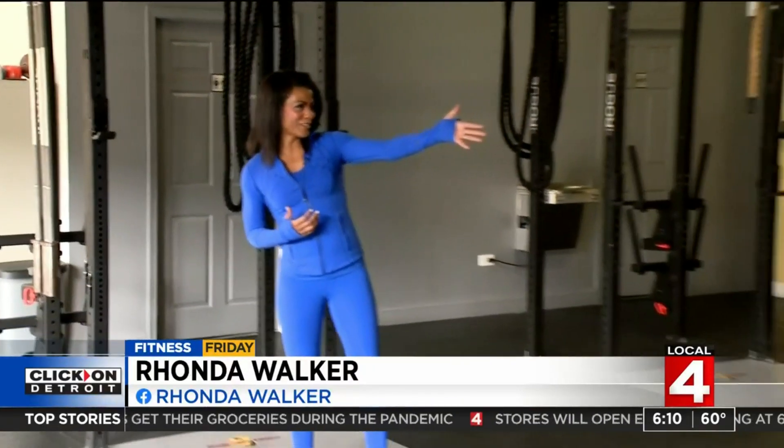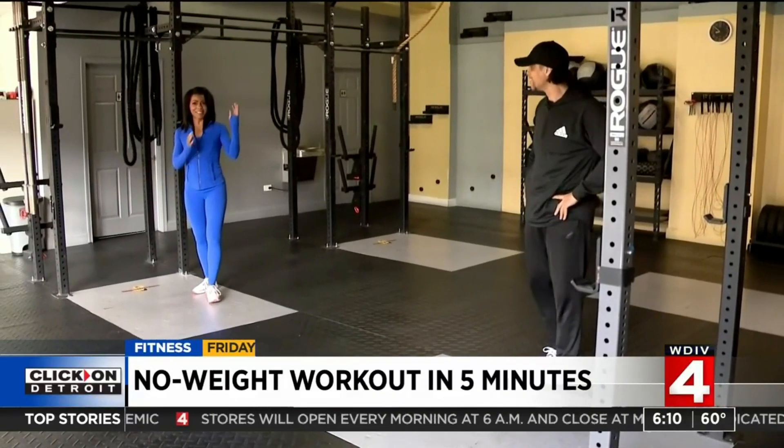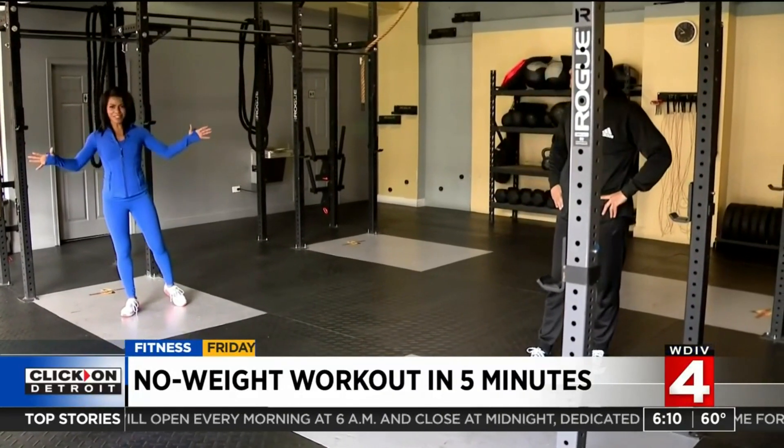It's Fitness Friday and I'm back here at CrossFit BMW, which is my gym where I work out with my trainer JB. Of course we know gyms are still closed, but he's leading us in a few workouts for our home edition of Fitness Friday.